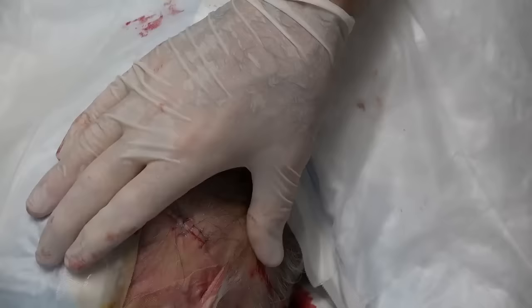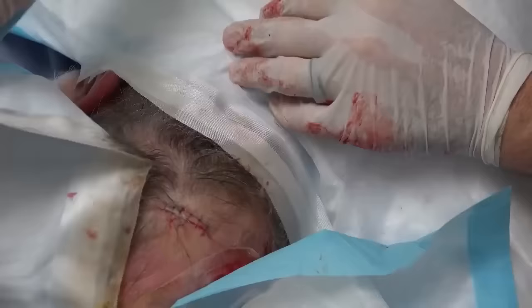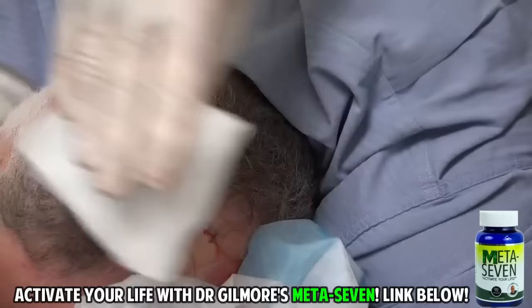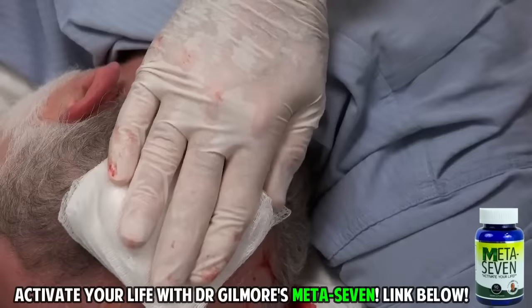Oh yeah, it did stick, didn't it? Does that hurt a little bit? A little bit. Let's do this one first — there we go. You got a four by four? Get this on over here. Sometimes that's the best way to do it. I had a little bit of blood there. Four by four.